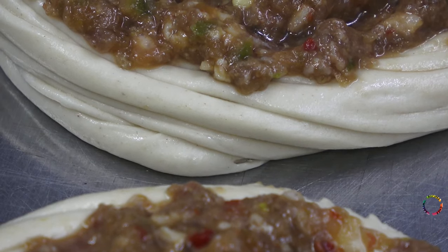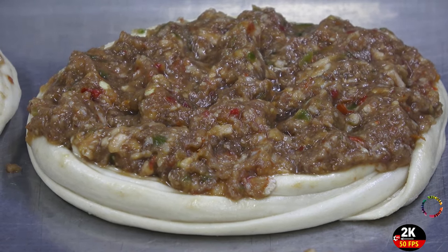If you watch my video from start to finish, you can see in detail how to make Kedaz pastry.